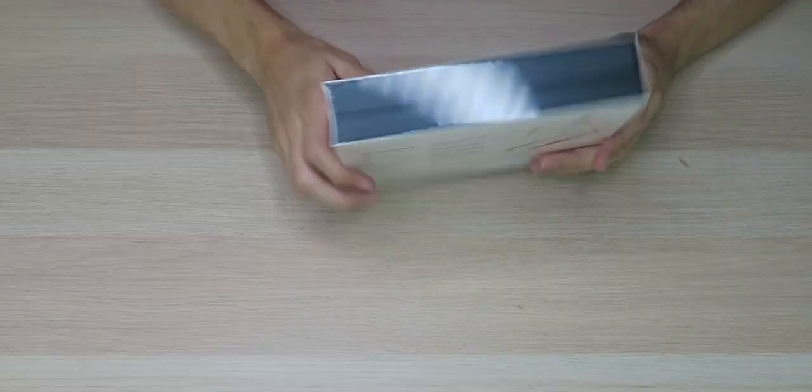They are IPX7 waterproof so they're great for the gym, and they have four speakers in them so that should make for some great sound. So let's move on and take a look at the box.